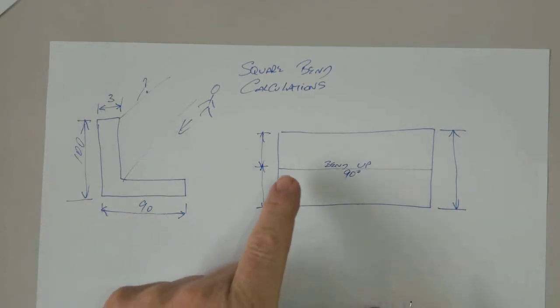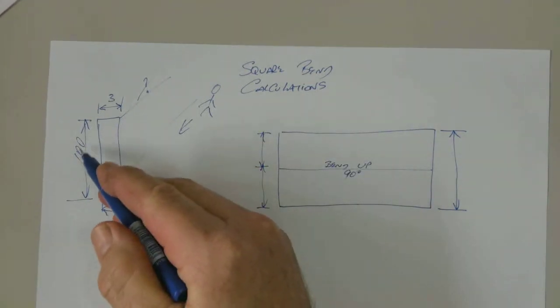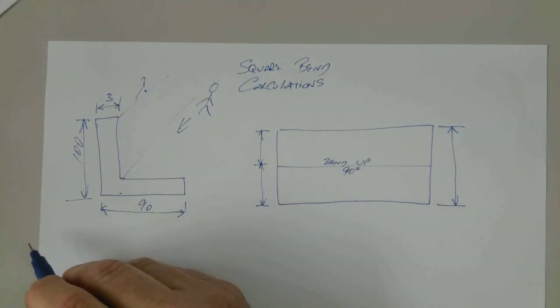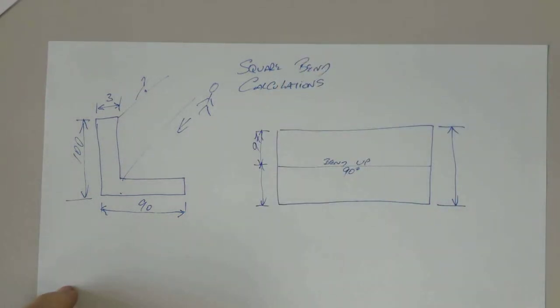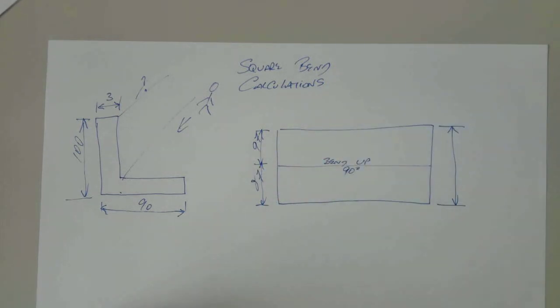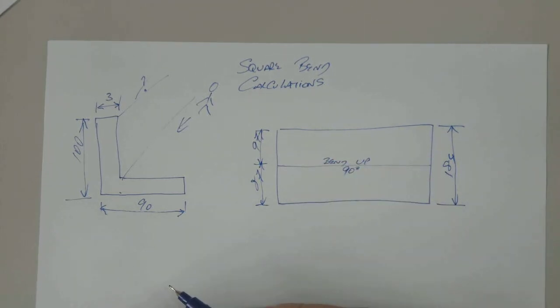Now we always work to the inside when we're doing square bend calculations — always work to the inside. So if I look at this top view here, I'm looking down on it. This 100mm is to the outside, and we know the thickness is 3mm, so we have to work to the inside for our bending. We take 3mm off that 100mm — that becomes 97mm. Then we move to the other side: 90mm becomes 87mm. So 97mm plus 87mm gives us a distance of 184mm overall.